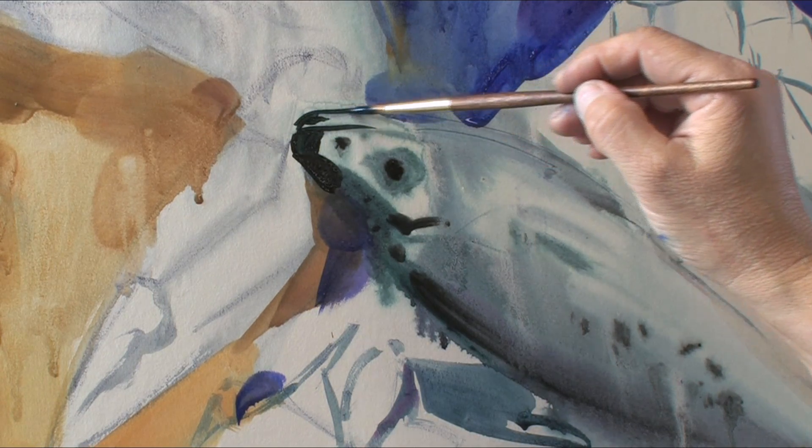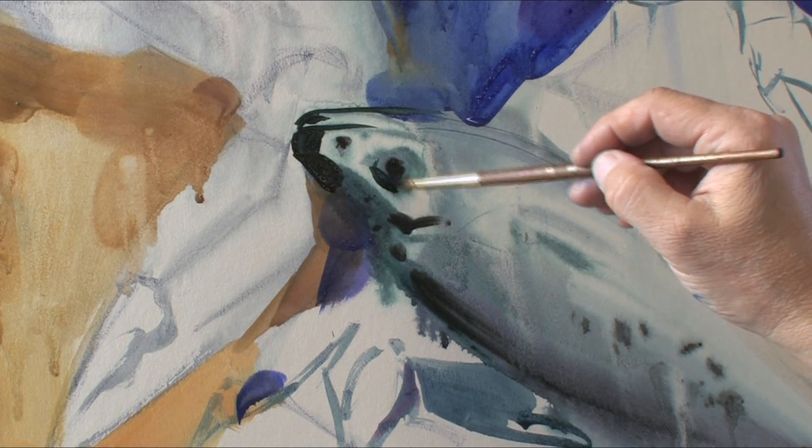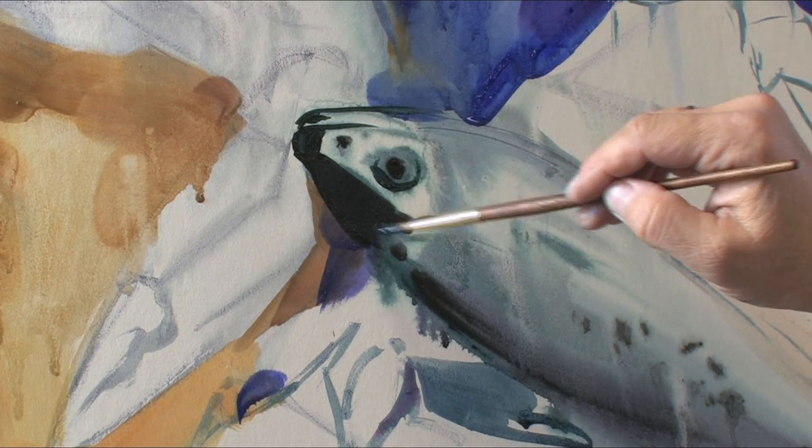Now with this small brush, create the lips, eyes, forehead.